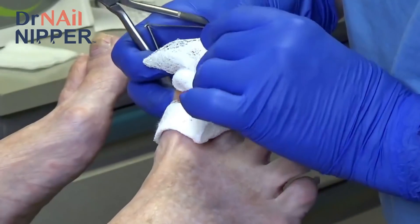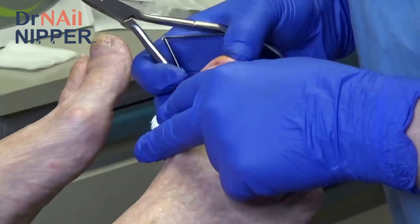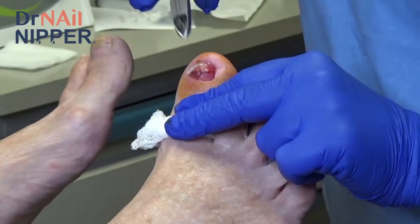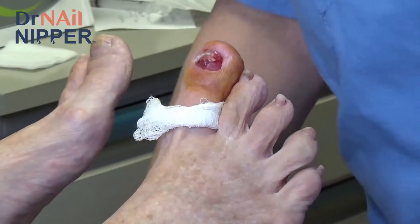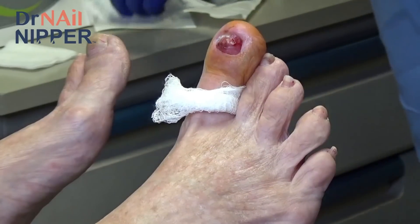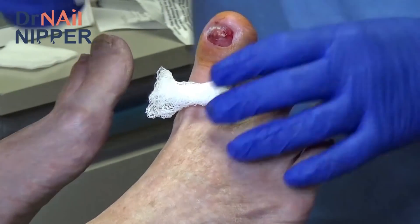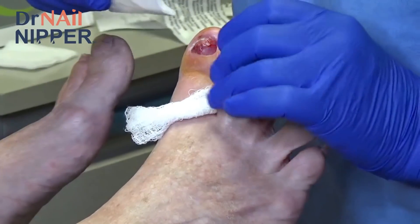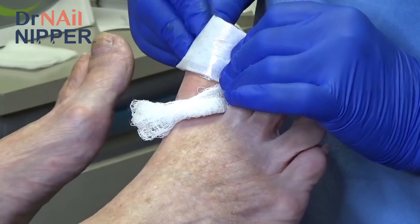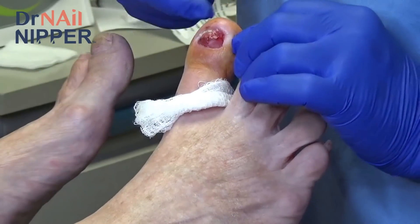I don't see anything here that looks like an infection. It's off already? It is off already. I don't see anything — there's no tears in the skin under the nail. So what I'm going to do is give you some Telfa, which is like the non-stick part of a Band-Aid. I'm going to put a little antibiotic cream on there and then give you enough of these to cut them in half and put one on like a day for the next week or so. This skin here is just going to toughen up like the skin next to it.